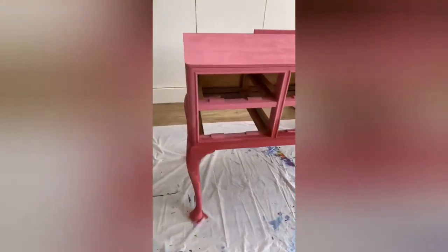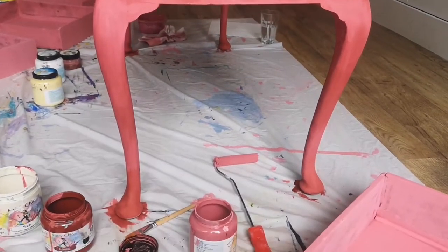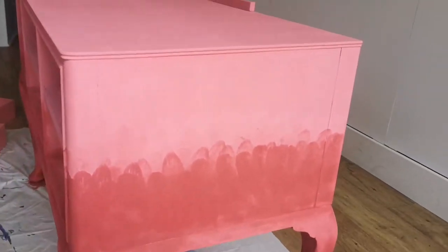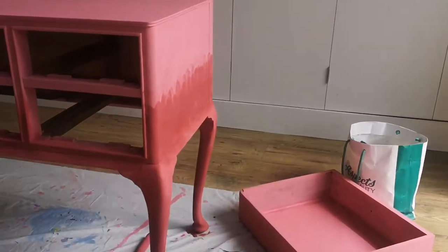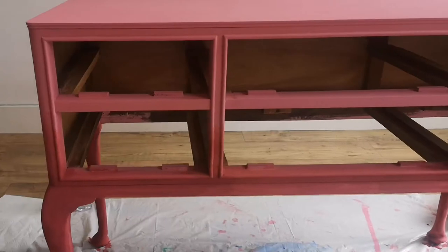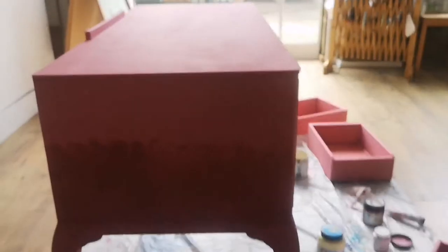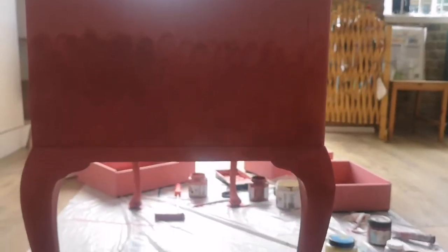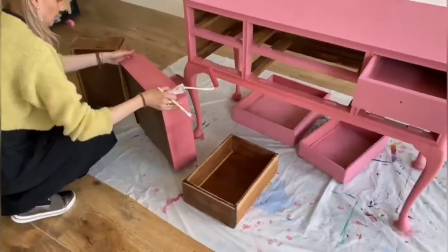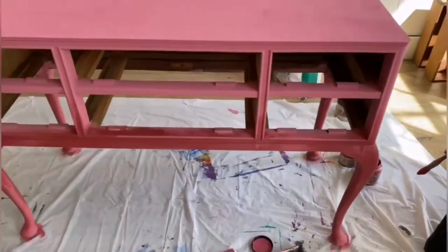It looks pretty dark and high contrast right now, but remember that when chalk paint dries it really fades out and almost looks like there is no blending or different colors happening. So keep that in mind and don't be afraid to go even darker.